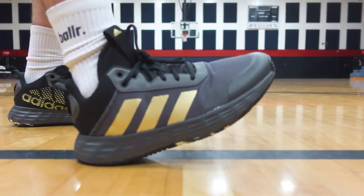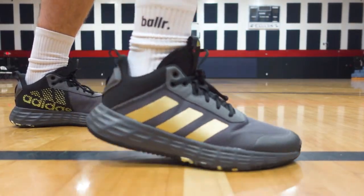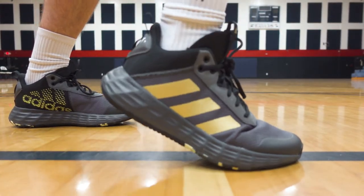Looking at the tech specs on the performance side, let's take a look at cushioning first. You can actually see it marked out on the midsole. The Adidas Own the Game 2.0 features Light Motion cushioning, which is a relatively firm EVA blend foam meant to deliver functional everyday cushioning. The cushioning kind of matches the price on these.